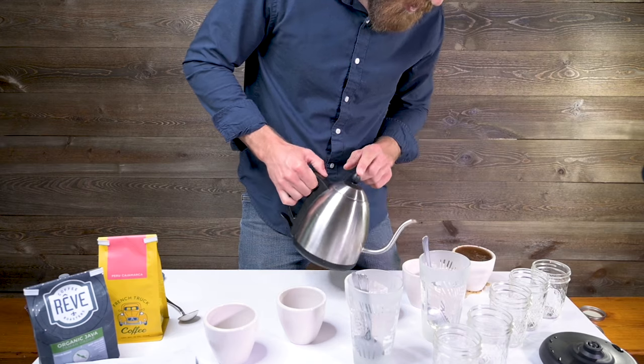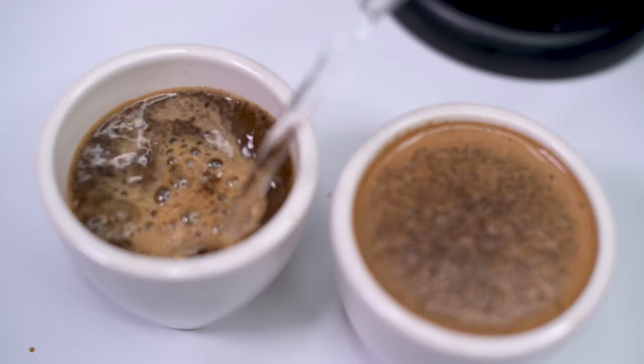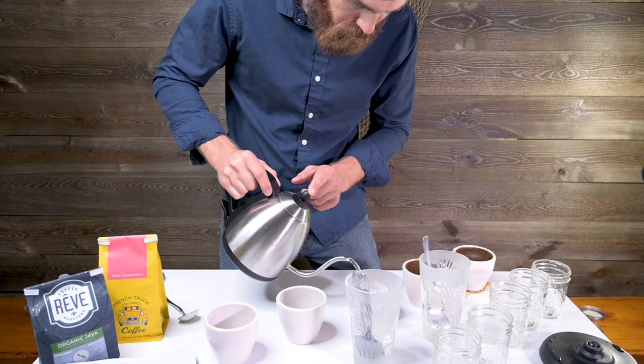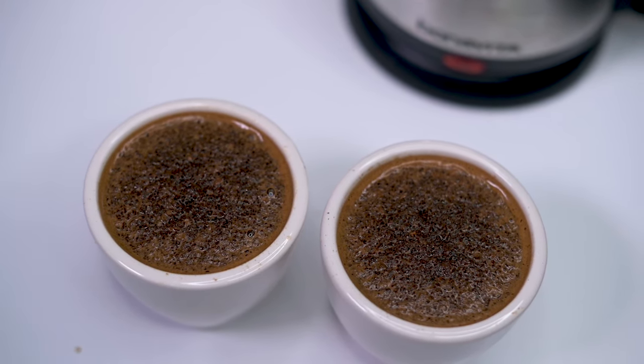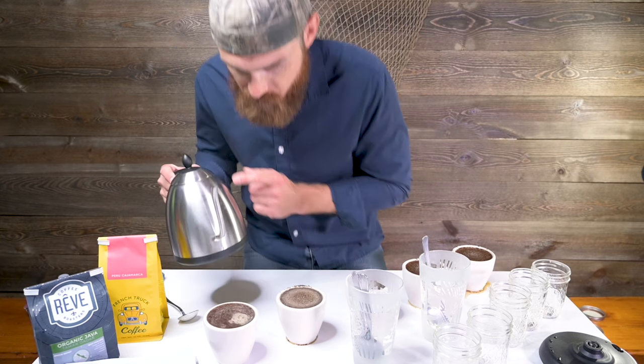I usually pour it kind of like a beer — to the side a little bit so it gets a good twirl going. You get that good little twirl in there and it forms like a little tornado. And we're done with the water.